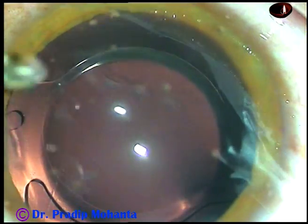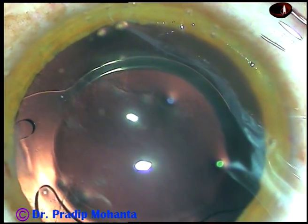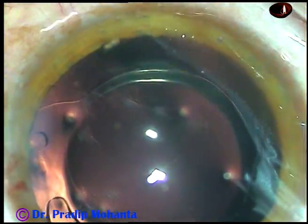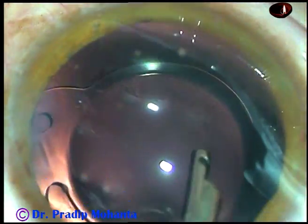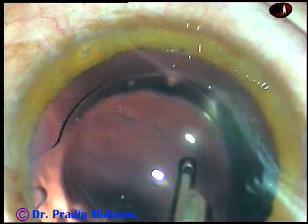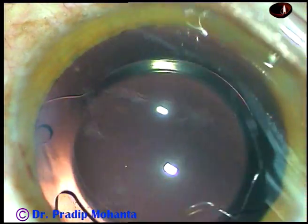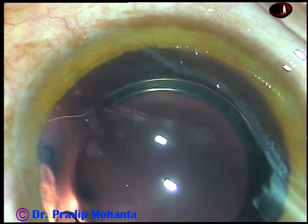Friends, this is a totally unedited surgery. So if you follow the right technique, and if you have a large volume of surgery, you find out ways to do it fast but in a safe manner. The only side port made in this case has been closed by stromal hydration. This is the final lavage of the capsular bag as well as the anterior chamber. The anterior chamber is formed nicely. The wounds are checked and the case is concluded.